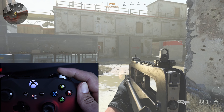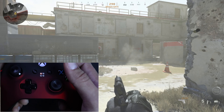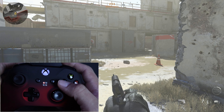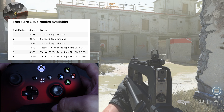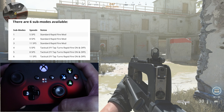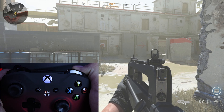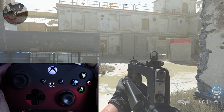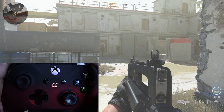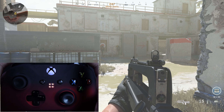We have Modern Warfare in the background and we're starting with rapid fire. Using the FR at the moment — if you hold the trigger it only shoots three bullets. To activate rapid fire, hold the mod button — that red button on the back — then hit the right trigger. You'll get a red dot on your mod LED display. Now if you just hold the trigger it will keep on shooting. Same thing with your secondary — as long as it's semi-automatic or burst fire, rapid fire works.